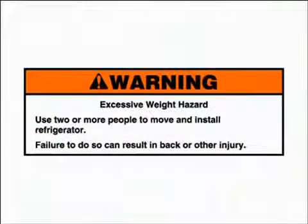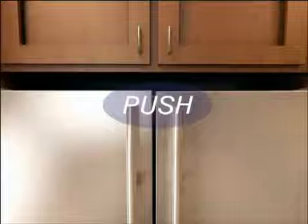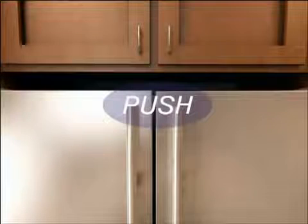Warning: excessive weight hazard. Use two or more people to move and install the refrigerator. Failure to do so can result in back or other injury. Having a second person push firmly against the top front of the refrigerator should take some weight off the brake feet, making them easier to adjust.